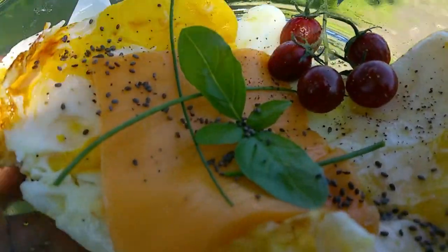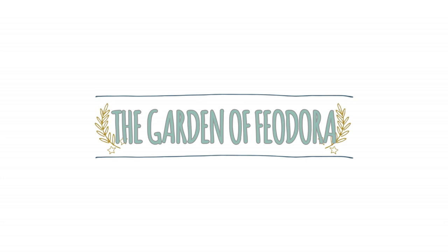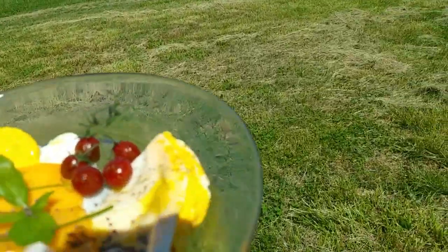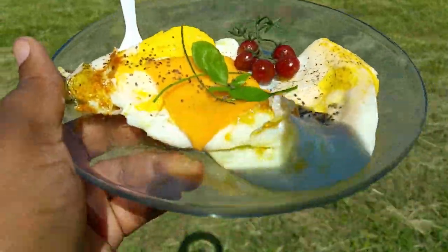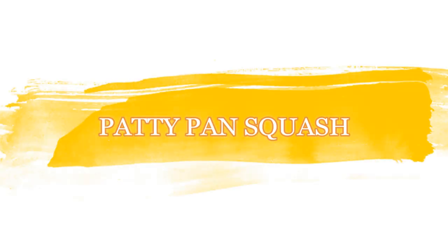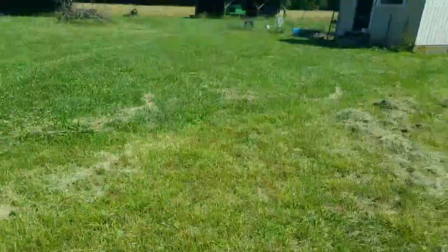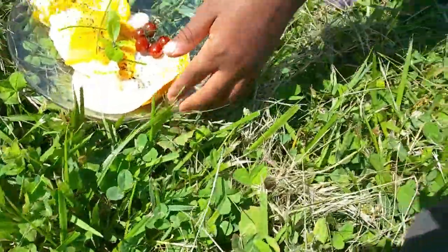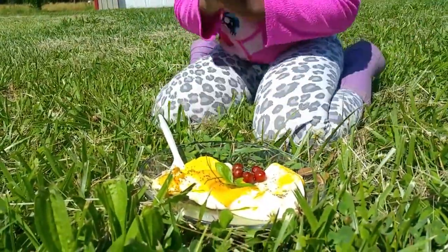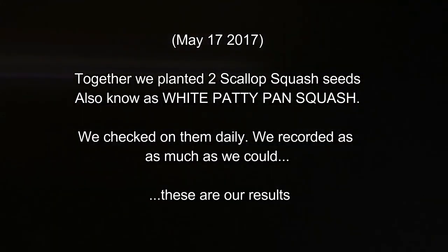Hey baby! Hey! Ooh, outside breakfast! Breakfast in the garden! Yeah, let's go find a little place to sit. You want to sit in the garden or you want to sit out here in the grass? I want to sit out here in the grass. You want to say our grace? God is grace. God is good. Let us thank him for our food. Amen.